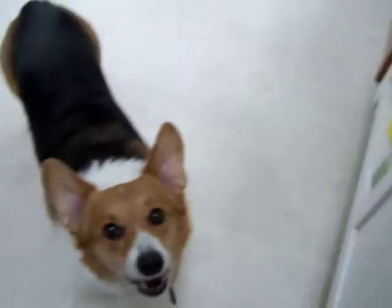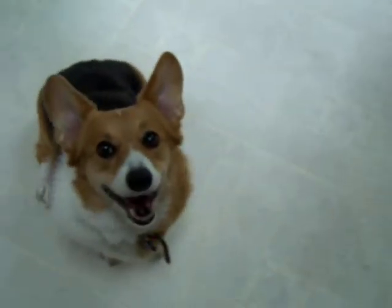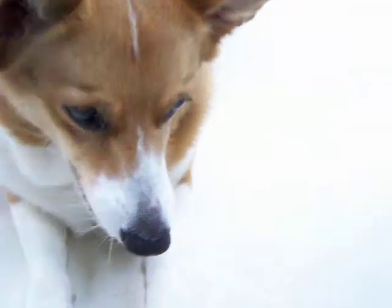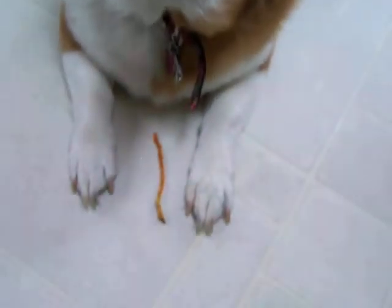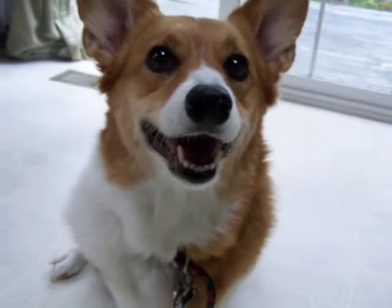Let's do the taste testing with our dog Parrot. Let's try the stick one first. Wait, down, good, wait. Okay, did you like it?